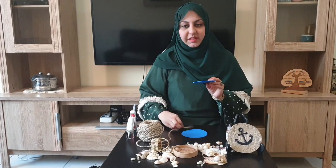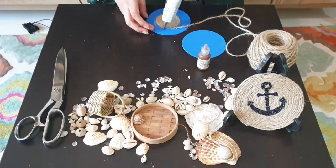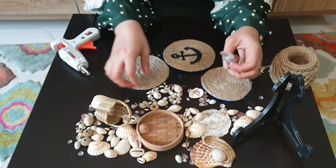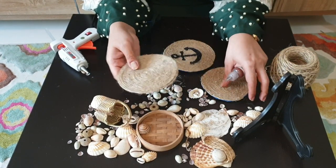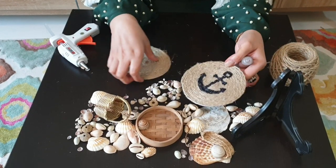I have cut a few circles, coaster size, from felt. Now I will stick the jute thread around it in a circular pattern. My bases are ready with jute — I have made these for you before, so I'll make two of them now.